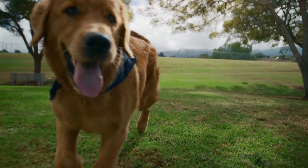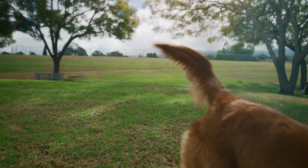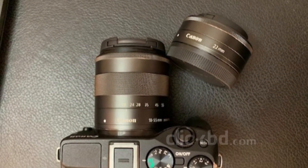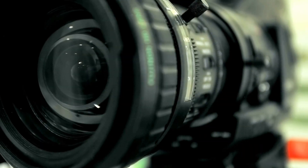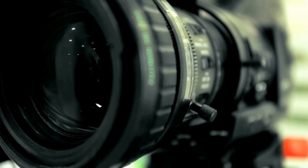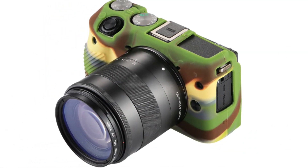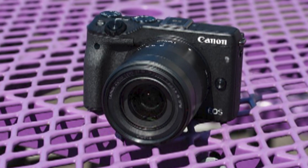The EOS M3 is the third compact system camera from Canon. It features a 24.2-megapixel APS-C CMOS sensor, DIGIC 6 processor, a touchscreen interface, Hybrid CMOS AF3 and 49-point AF system, full 1080p HD movie mode, ISO 100-12800, a 3-inch 1,040,000-dot LCD monitor that tilts up 180 degrees and down 45 degrees, integrated Wi-Fi and NFC connectivity, 4.2 FPS burst shooting, 14-bit RAW support, and a built-in pop-up flash with a flash hot shoe.